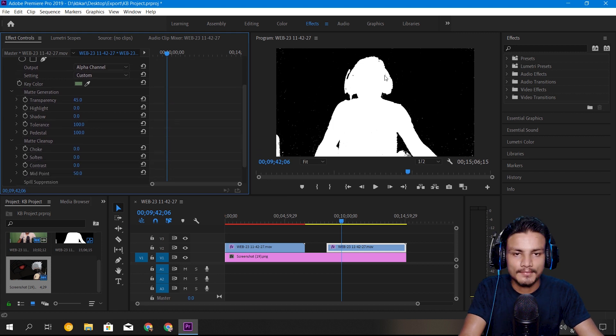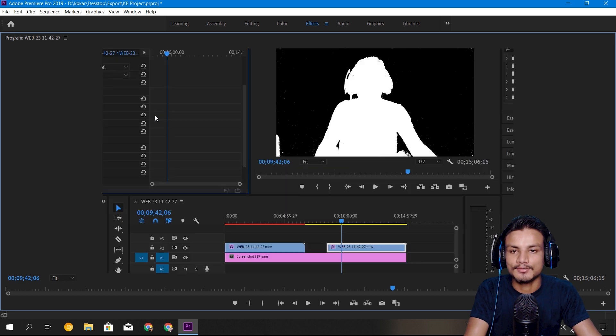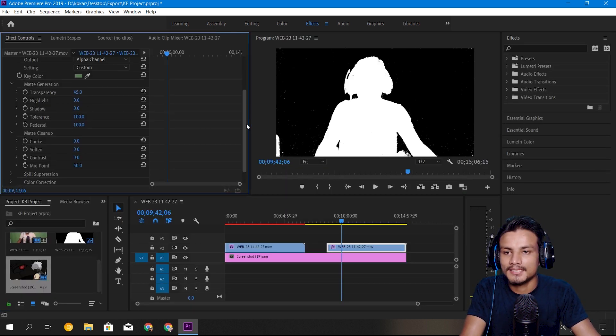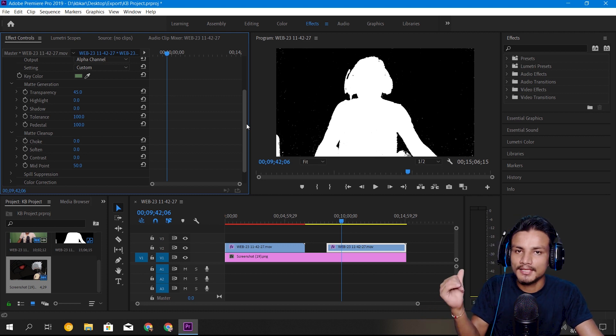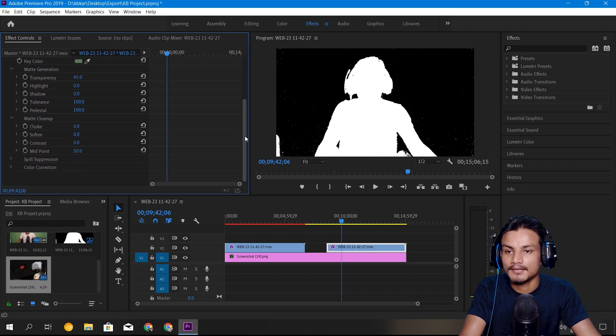Let's try to fix the spots in Ultra Key. It has made some holes in our body — one hole through my head — and there are spots everywhere that are not completely removed. Behind my neck you can see spots everywhere like stars. If you have a bad green screen, you simply can't remove them, believe it or not, unless you have After Effects, which works amazingly if you know how to use it.